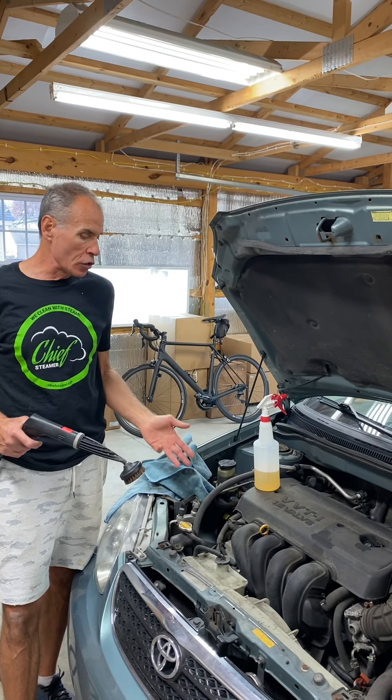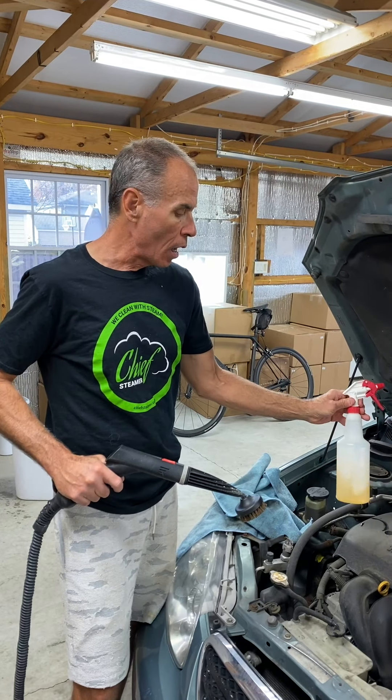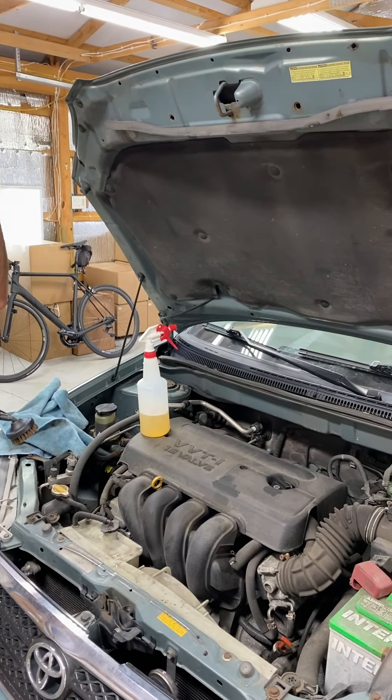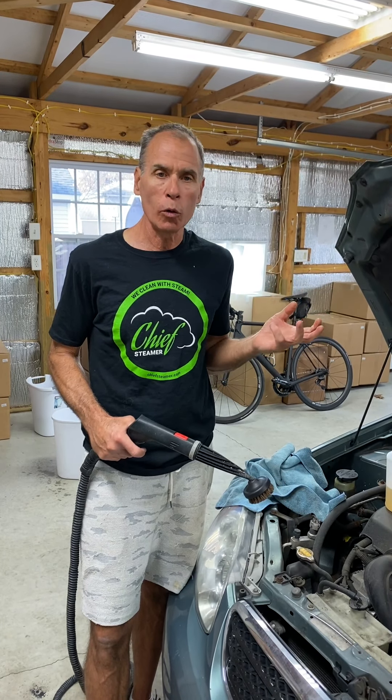Steam is not a pressure washer — we're not going to blast everything and expect it to come clean. We're not going to use just the nozzle and blow the dirt off. We're going to use a combination of a horsehair brush, a little bit of Optimum Power Clean as our degreaser, and we're going to go through a couple of towels, because steam is not really a rinsing product. We're not using steam to rinse the dirt off the car.